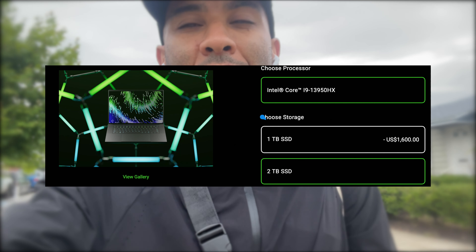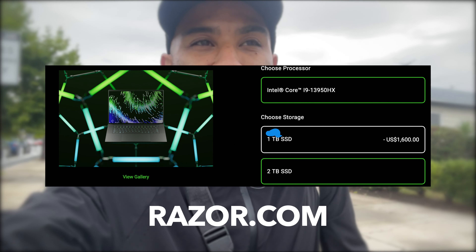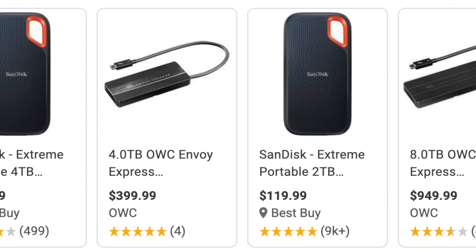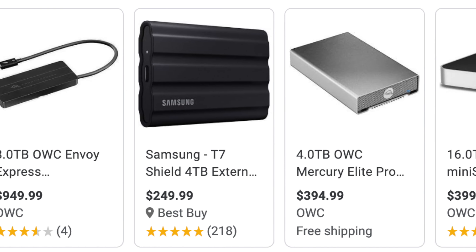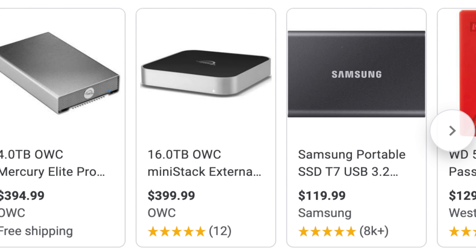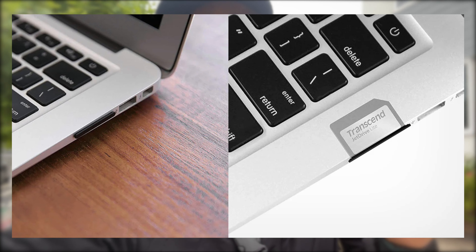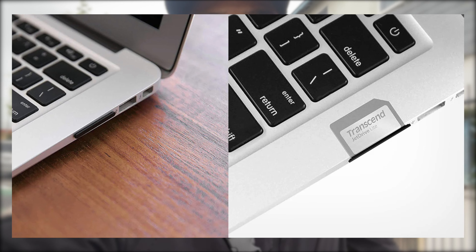As far as storage goes, you want to make sure to get a good amount because as beat makers and music makers, you're saving a ton of files. Usually you can't afford to upgrade the laptop storage, so look into external hard drives — I'll put some links in the description below. A terabyte is a really solid place to start. 256GB is usually the smallest option, and you'll fill that up pretty quickly, so I'd definitely recommend getting something bigger. If you can get to a terabyte, do it. If you can't, look into external storage. You can also use SD cards in your SD card slot — you can get a terabyte that way too.